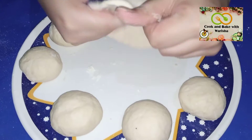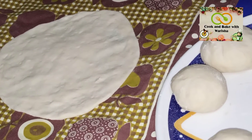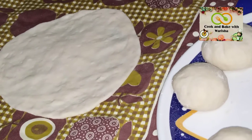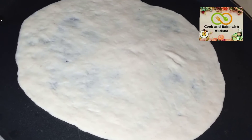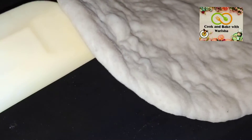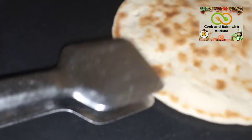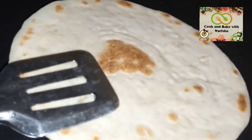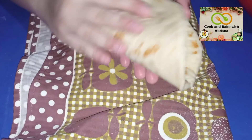I have made small breads and placed them on the top. You can see that my bread is ready. I hope that you will like this recipe. Please subscribe. Allah Hafiz.